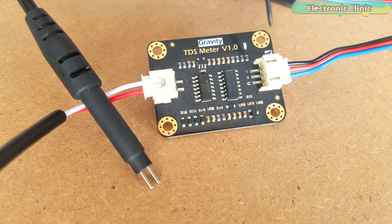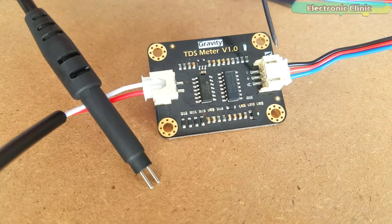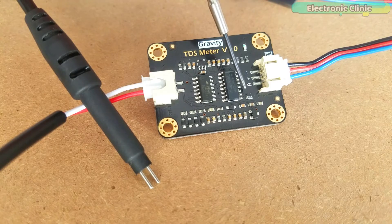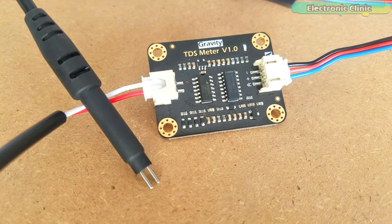The signal transmitter board has two connectors. The left one is the TDS probe connector. The right side connector is used to interface this module with Arduino or any other compatible controller board. The connector pins are labeled: A is the analog output pin and should be connected with the analog pin of the Arduino; plus connects with 3.3 or 5 volts; and minus is the ground pin.